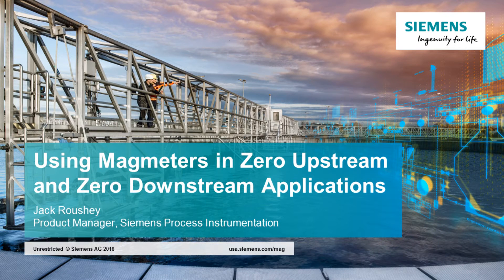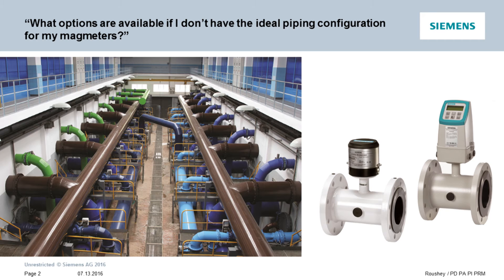Welcome to the Siemens Process Instrumentation video on using mag meters in zero upstream and zero downstream piping applications. My name is Jack Rausche and I am the product manager for the Siemens electromagnetic flow meters. One of the questions I get asked all the time is: what options are available if I don't have the ideal piping configuration for my mag meters?